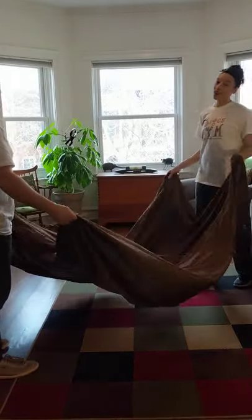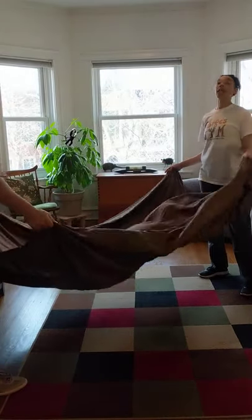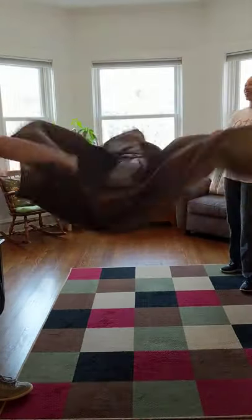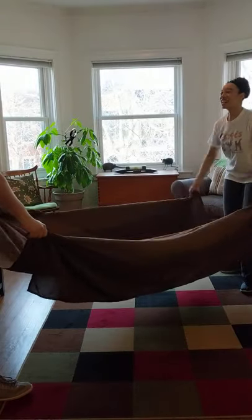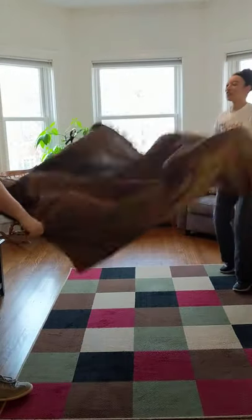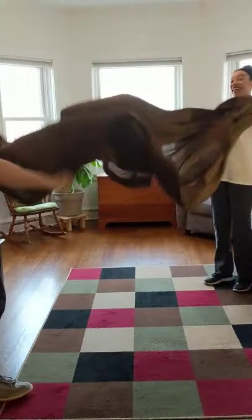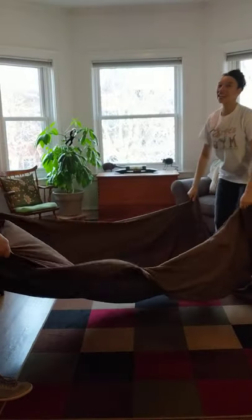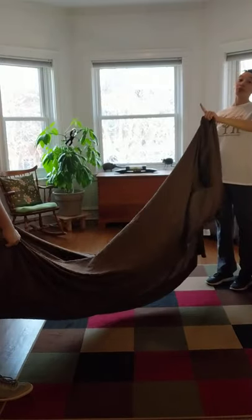Of course, you always have to start your parachute time with shaking it up to get the parachute all warmed up! Here we go. Okay guys, now it's all warmed up, so we need to do something really fun with the parachute.